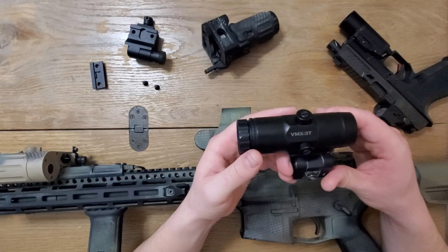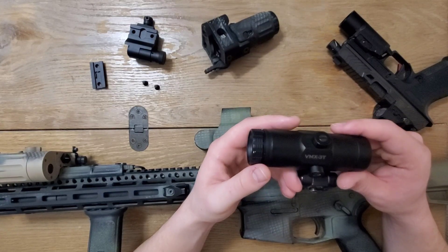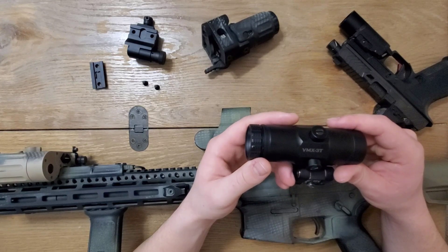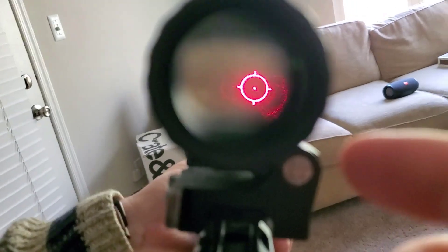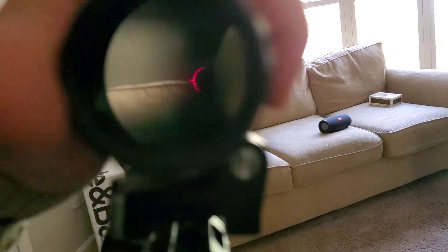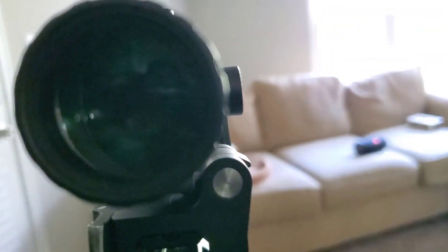Briefly, a word on magnifiers. Generally speaking, magnifiers are paired with red dot sights or holographic sights, like an EOTech, and allow the shooter to get the benefits of magnification for target ID and longer shots, without sacrificing the close quarter capabilities of an unmagnified red dot. They accomplish this with a flip-to-side mechanism that gets the magnifier out of the way when not needed with a simple flip of the wrist.